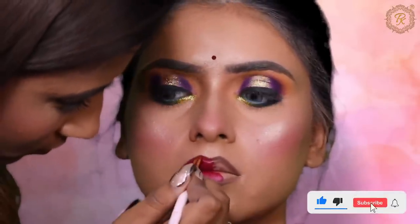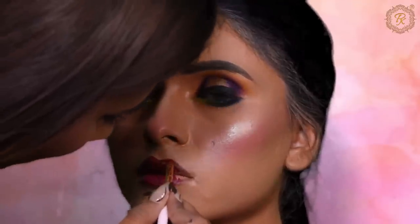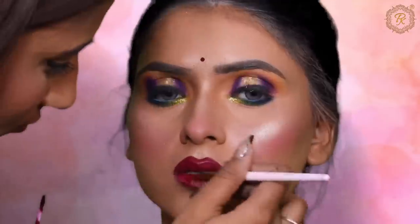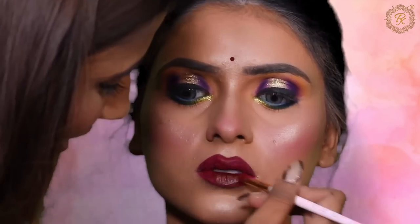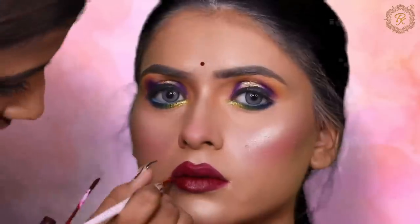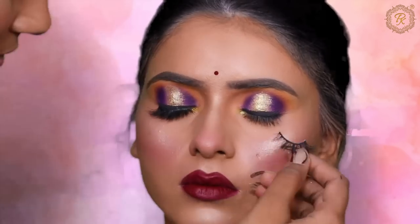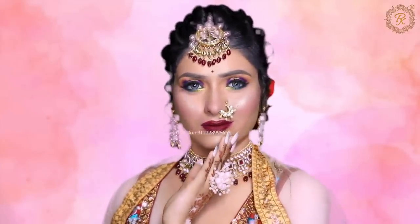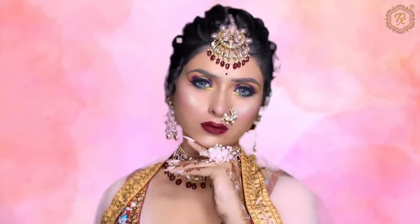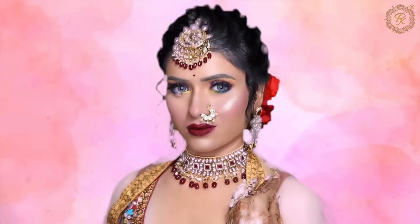Please like my video as I put a lot of effort into creating it. I am using Morphe brand lipstick in shade Bloodshot. The first coating is light, but as you add more coats it builds into a beautiful maroon-red shade that all brides love. Our look is now complete — you can see the hairstyle as well, it looks beautiful. Thank you so much for watching. Don't forget to follow me on Instagram, and like, comment, and subscribe. Practice well and see you in the next video — bye!